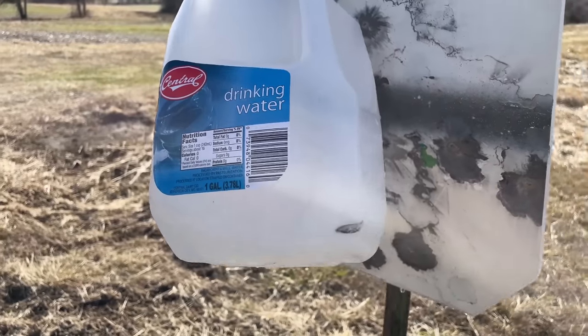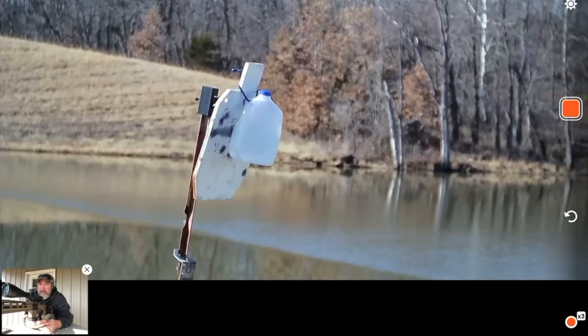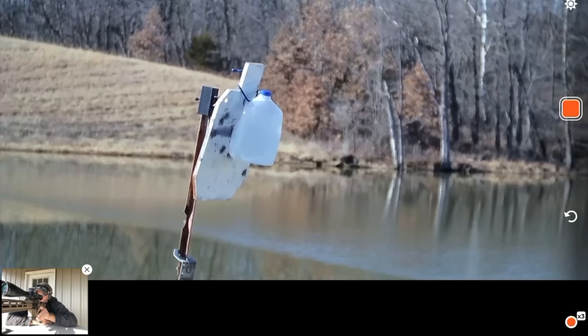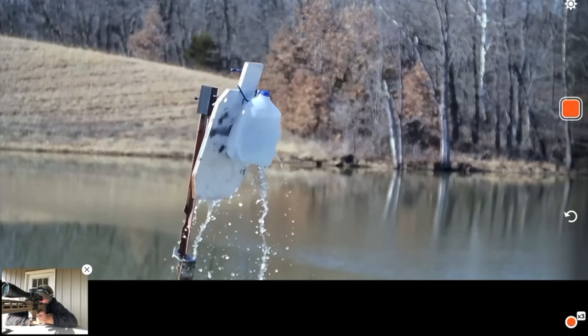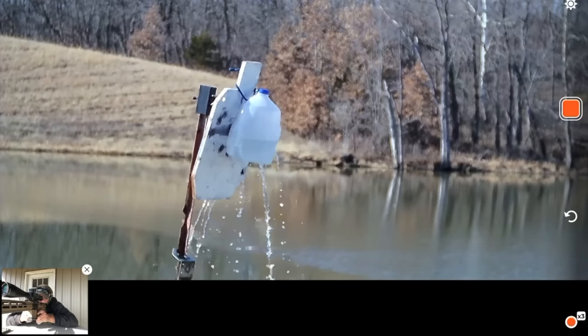400 yards, 6.5 Grendel, water jug — calling for 2.4 on the data. The wind is coming kind of towards my face this time instead of full value, so I'm holding almost no wind. There we go — a little better hit that time. Still not sure exactly where I hit it but we're dumping water.